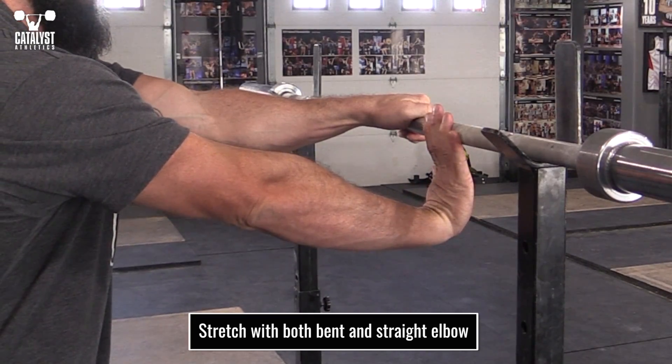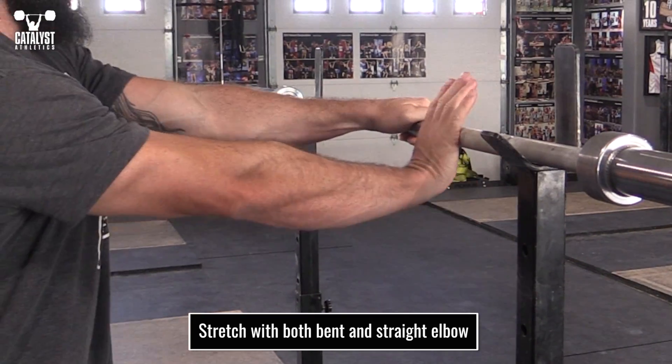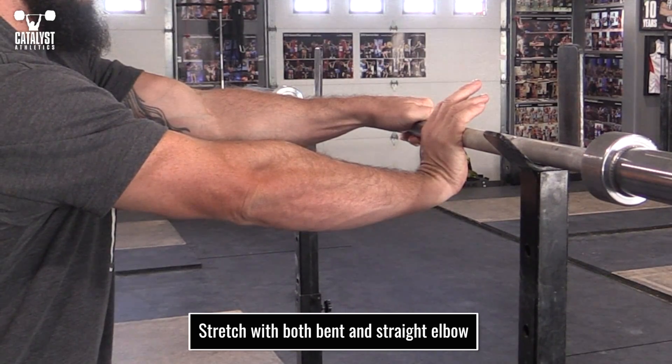Stretch with both a bent and straight elbow. You can do the straight arm stretches on a wall, the floor, or a bar — just about anywhere with a hard surface.